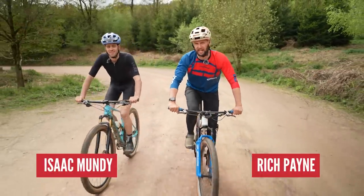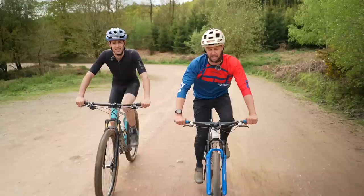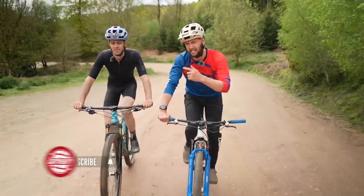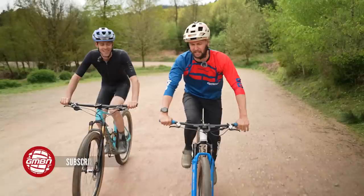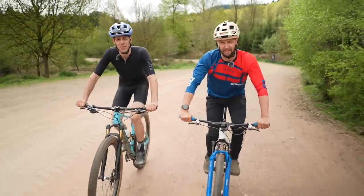Welcome back, everybody, to another wondrous day in the woods. Myself and Isaac here are cruising around on our XE bikes, and between us, we've got a fair bit of experience, with Isaac here even dabbling in World Cups. We're out here today to show you some tips on how to get faster on your XE bike.